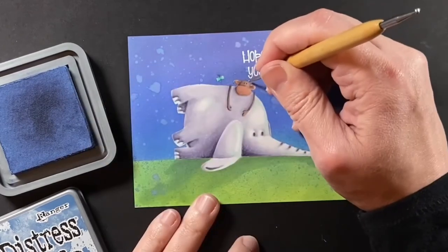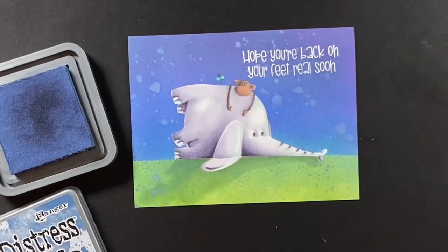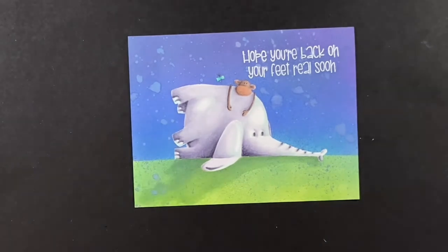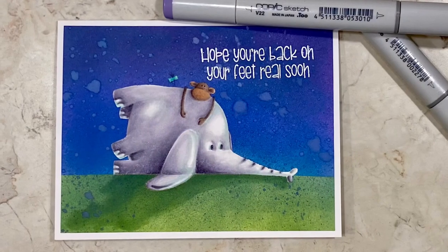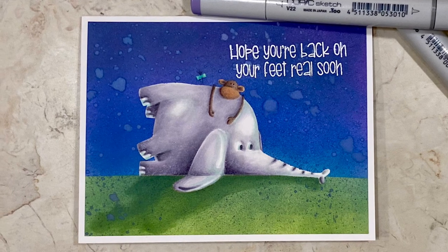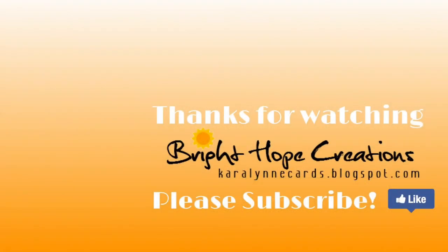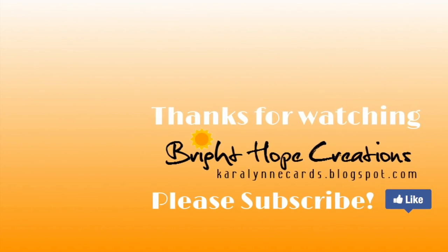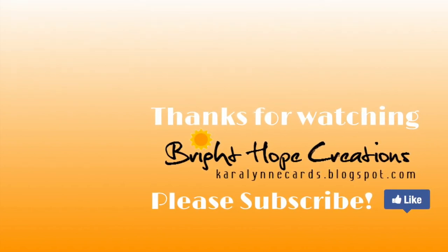I think he's all set now. All I have left to do is attach it to a four-and-a-quarter by five-and-a-half inch note card, and this card is all done. I hope you enjoyed this two-part series and it encouraged you to do some no-line coloring for yourself. Thanks for watching — if you enjoyed this video, please hit the like button and subscribe to my channel. Have a great day, bye!